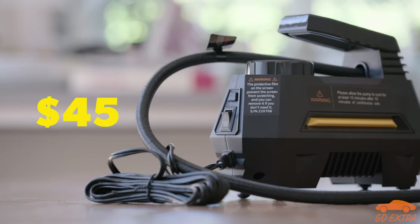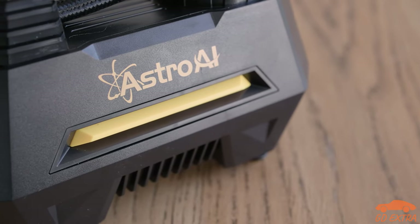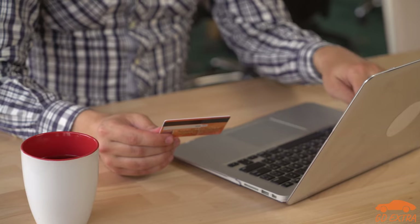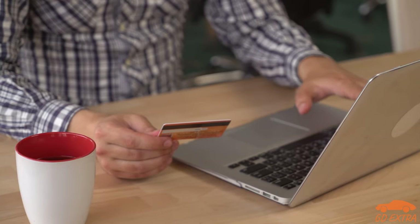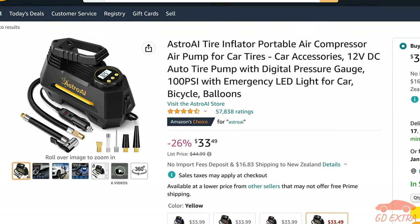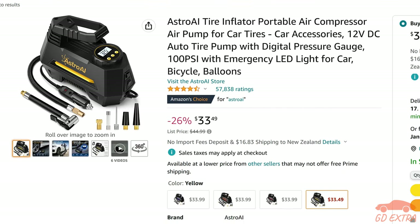At its normal price of around $45, the Astro AI compressor isn't too much of a hit to the wallet. However, we don't actually recommend that you pay that much, as the product often goes on sale for quite a bit less. For example, at the time of making this video, the compressor is priced at just over $30, which makes it a much better deal.